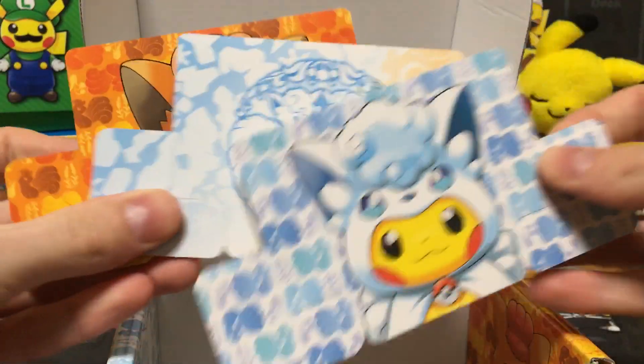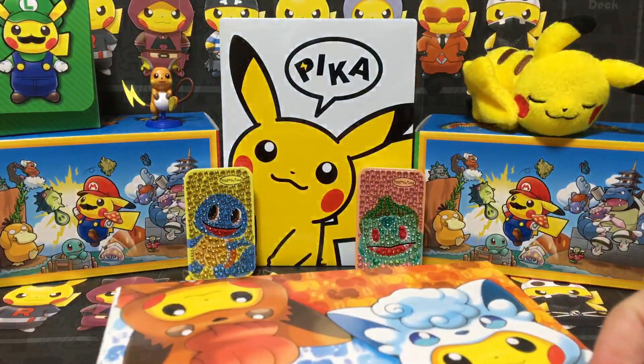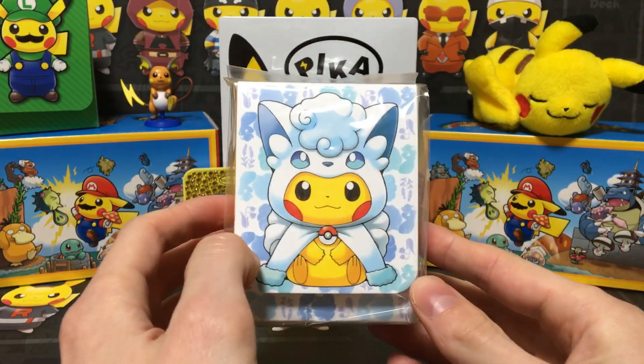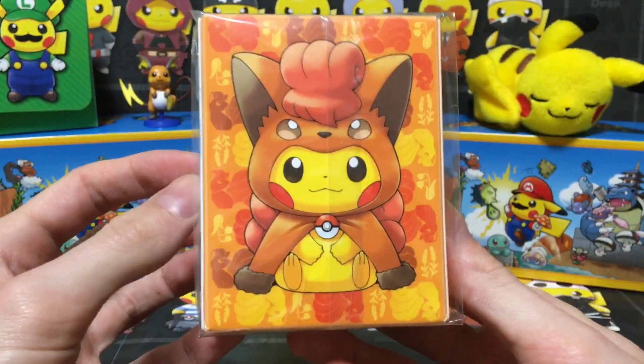And last but not least, the deck box itself. In the bottom you've just got the box dividers, so you can divide that up — you've got three of them. Very, very cool, very nice product. This was 1,800 yen, so that is about 12 pounds or so in English money. There's the deck box — pretty much the same artwork.